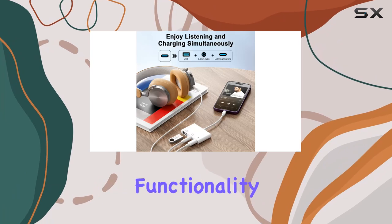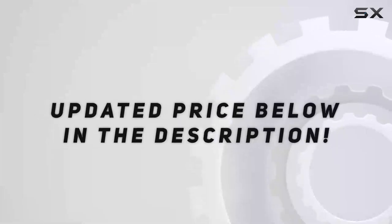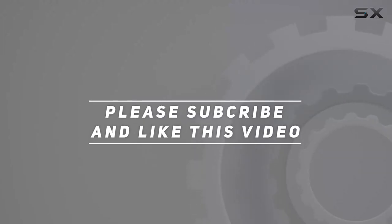So if you're looking to level up your iOS device's functionality, this adapter might just be the answer. Check out the video description for the updated price, and thank you for watching.